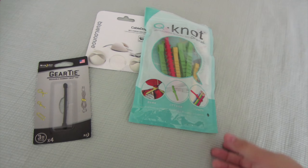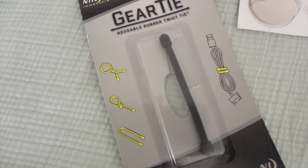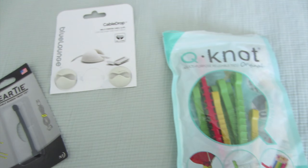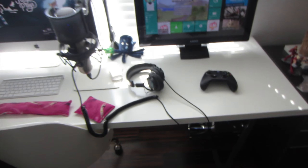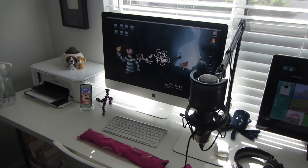I want to talk a little bit about my cable organization. I've got three products I use back here to manage all my cables. I've got these gear ties, which are like rubber twisty ties that are reusable. Then I've got these Q Knots, which come in three different sizes — I use them to lump together my bigger cables. And I've got these little white cable drops to thread my cables through, and they stick to the bottom of the desk. As for the dog hair — that's a separate story. I vacuum about once a day.